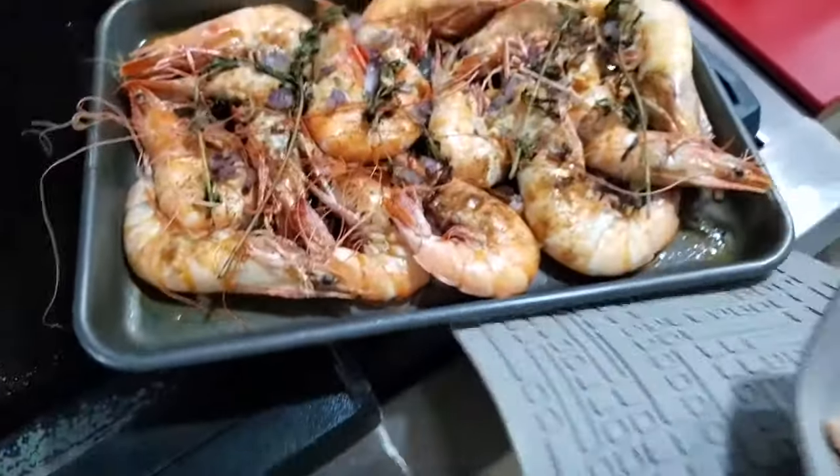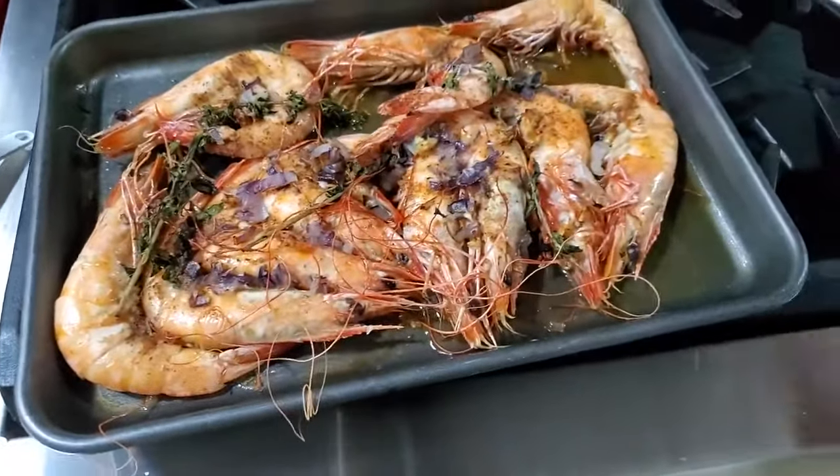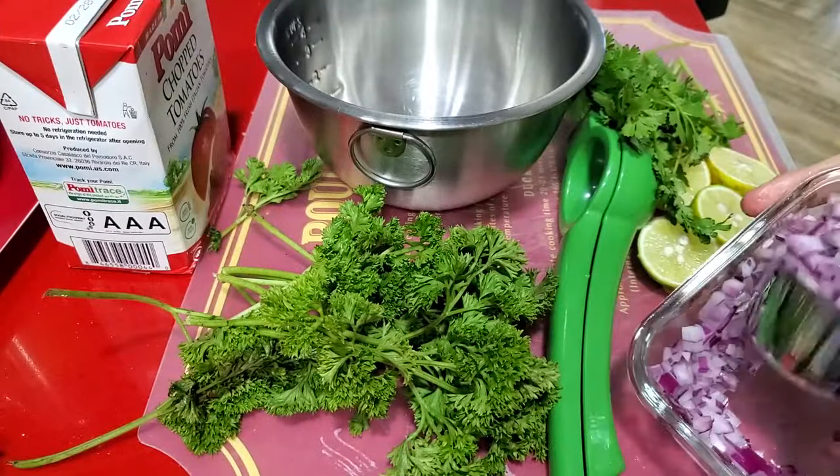Check it out — they're beautiful and their aroma is out of this world. All that coconut and so big. Now we're gonna make our salsa.